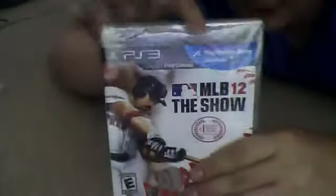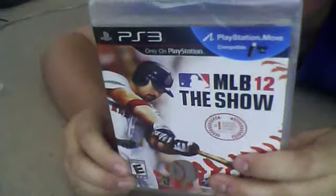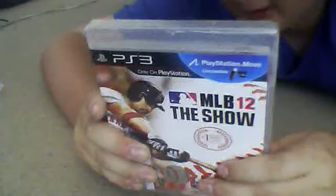Awesome game to pick up. What's cool about this game is it's also PlayStation Move compatible, so that's really cool. Some really cool features on this game — you can build a fantasy team, compete with an all-new dynasty mode, take your player from the minors to the majors. There's also a season mode and create-a-player and everything.